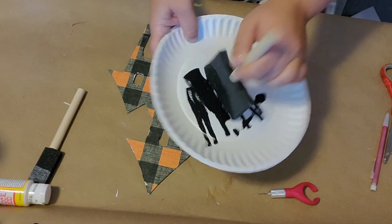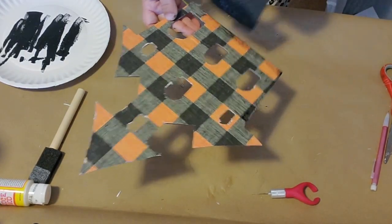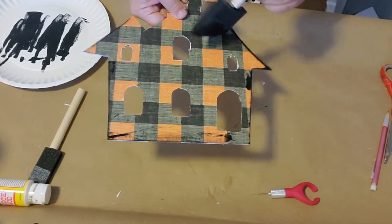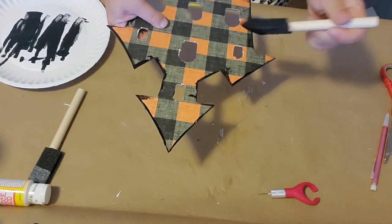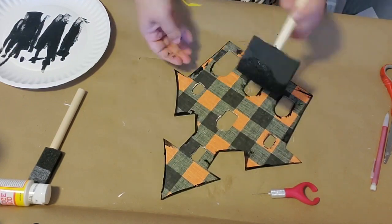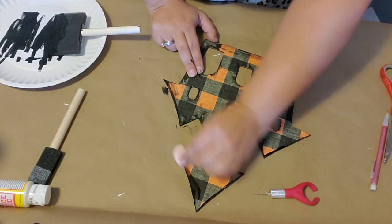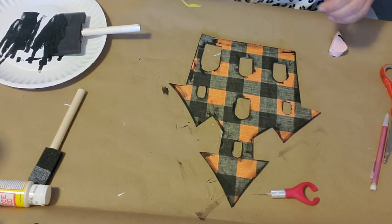I wanted to give my house a more haunted and spooky look, so I took the same brush and dry brushed a little bit of black paint all around the edges and over the windows. The brush was a little wide so I used the very corner of it, focusing on the sides and edges of the haunted house plus around the windows. Then I took a makeup sponge and lightly brushed over the painted edges to blend it in on the sides.